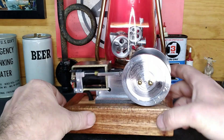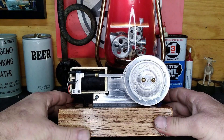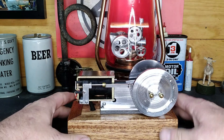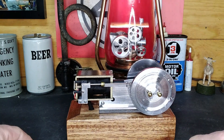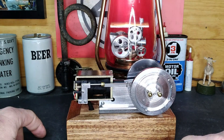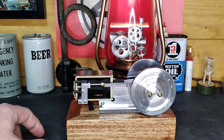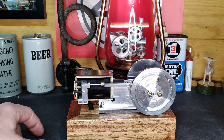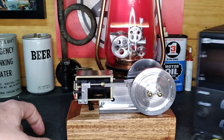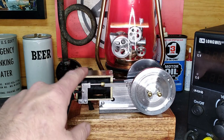You guys can see what powers it — up here is a coil from a pinball machine. You know when you hit the buttons on the side and the flippers go up? That's what it's using. We've got the power supply sitting over here, and these coils are 24 volts.